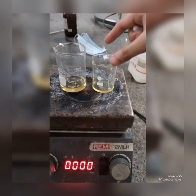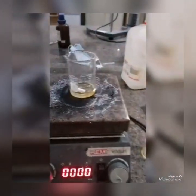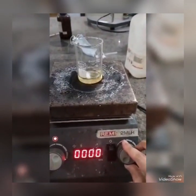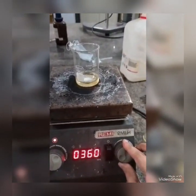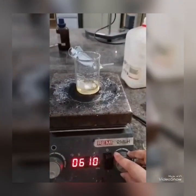After the temperature of the surfactant reaches 80 degrees Celsius, the aqueous phase was dispersed slowly into the molten oily phase and mixed on a magnetic stirrer at 1000 rpm for 1 hour.